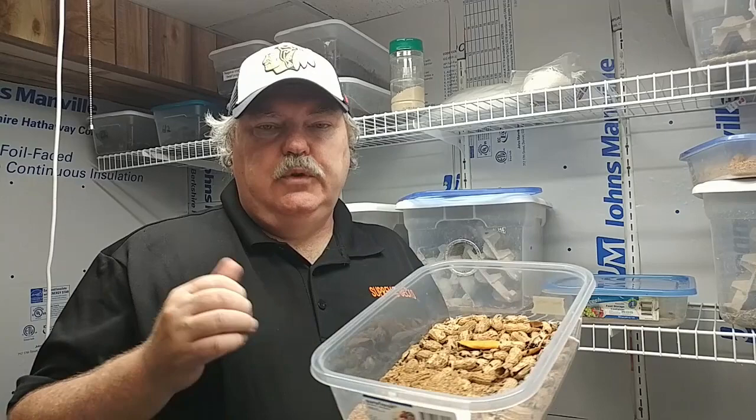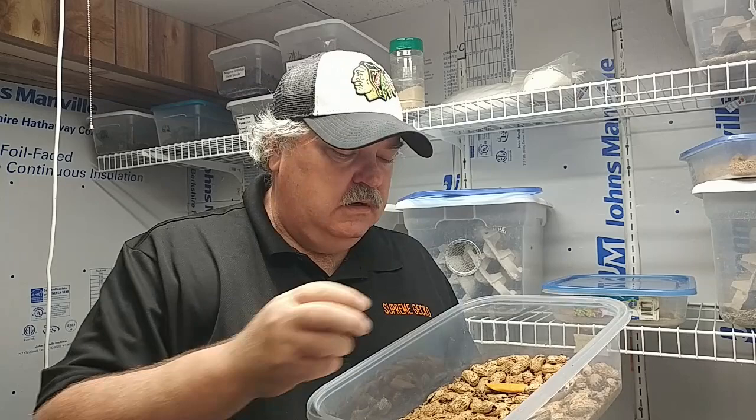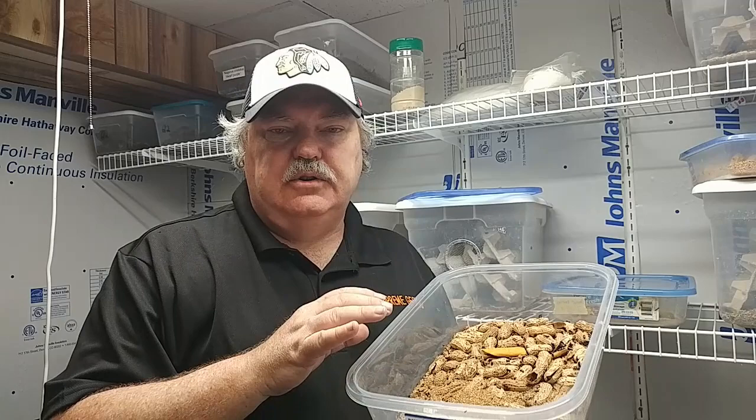Feeding peanut beetles is the easy part. We use carrots, zucchini, butternut squash — any vegetable that's a solid vegetable. We cut the vegetables up into slices and distribute the slices on top of the peanut beetles, and again, in 10 or 15 minutes those slices are just covered with these beetles. Feeding peanut beetles to the geckos is easy: take the worms, put them into a mealworm cup or other small dish, and the geckos will find them and just devour them.